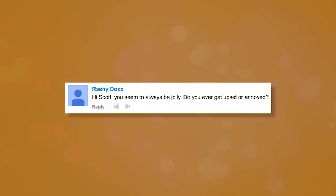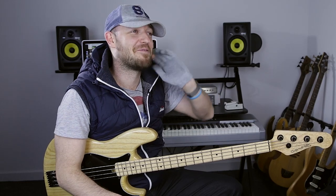Rashie asks: hey Scott, you seem to always be jolly — do you ever get upset or annoyed? I am jolly, yes. But I do get upset and annoyed. My wife says I've got a terrible temper, but also that I'm really good at switching it off.